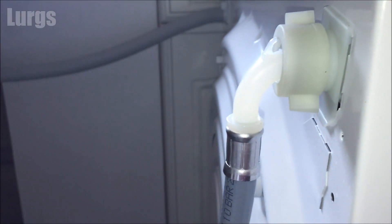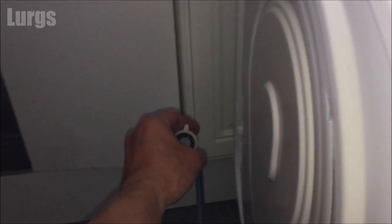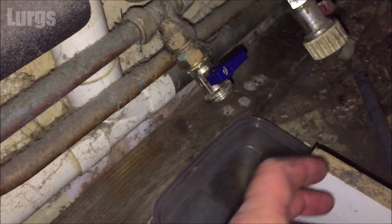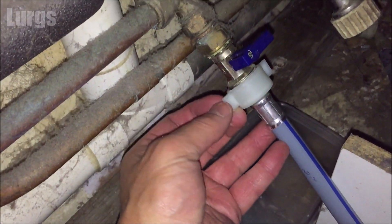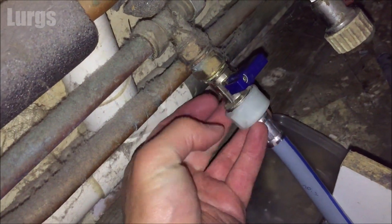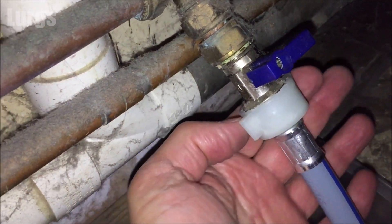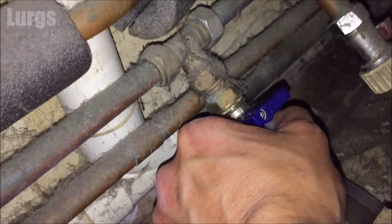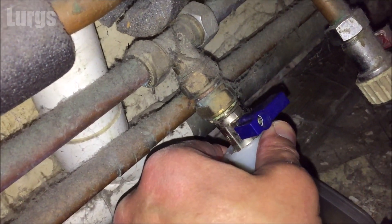Take the other end and put that onto your cold mains water feed pipe. It's a good idea when you're doing this to note the location of your mains stopcock, just in case you get any problems, leaks, or plumbing issues — that way you can isolate the mains cold water. Screw this on clockwise again, just hand tight, as tight as you can get it.